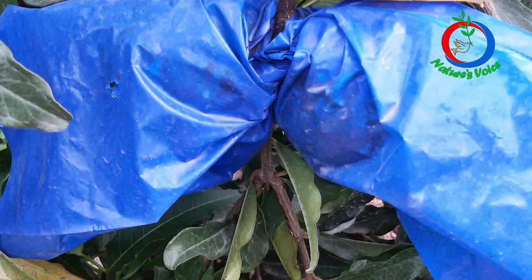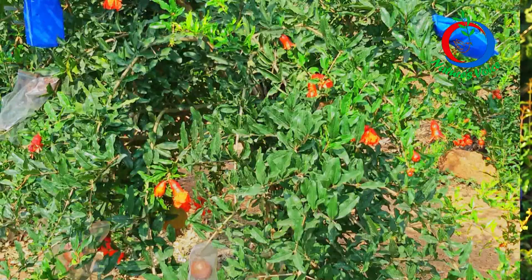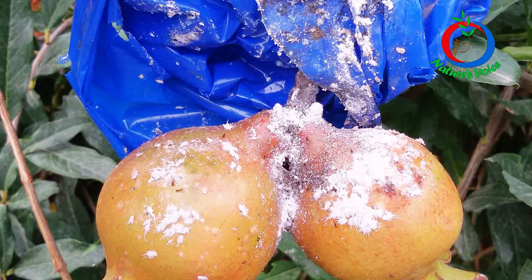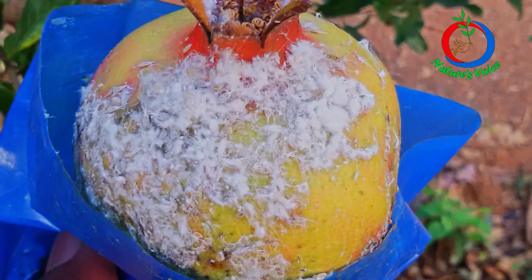Then I started with opaque polythene covers, which are blue in color and very thick. The issue with these is I can't see the fruit size or pest and disease infestations inside. Another problem is when I spray plant extracts or herbal contact medicines, the spray doesn't reach the fruit — the covers prevent it. Most importantly, inside the opaque covers, heavy mealy bug infestations developed in each and every cover. And whenever I wanted to spray, the covers prevented that too. So I discontinued that experiment as well.